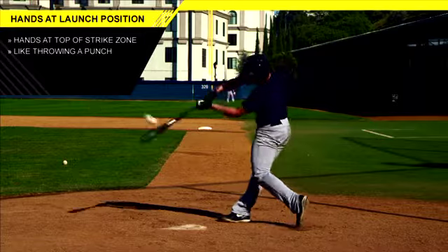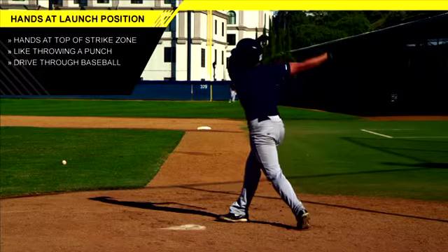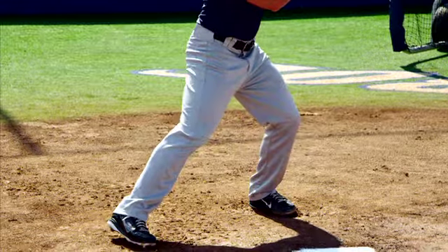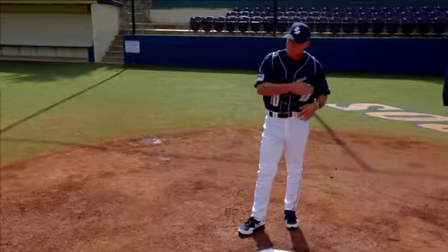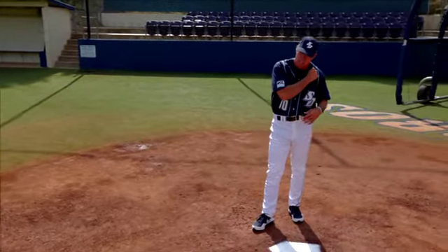We actually have a drill here where we work in the cages at USD — what we call the 'Flex Launch.' We get our guys into the stride and glide position, very flexed on the front foot and front side, and we get them into the launch position.